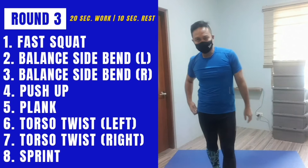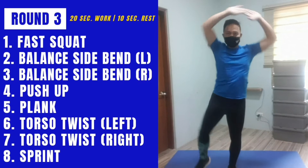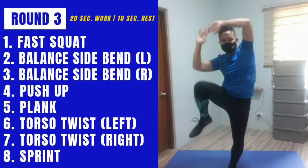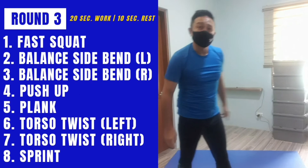Standing side bend on the other side. It's round three — get on the floor for push-ups, or you could do the wall push-ups if you want. You could start out easy or do it the harder way with knees off the floor.